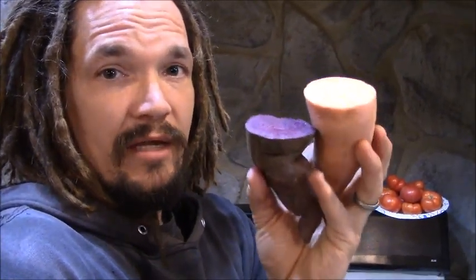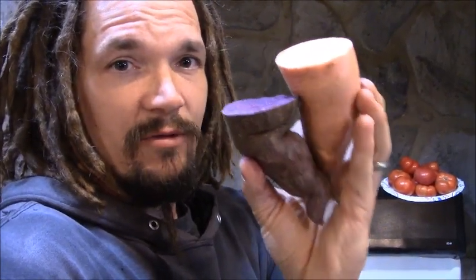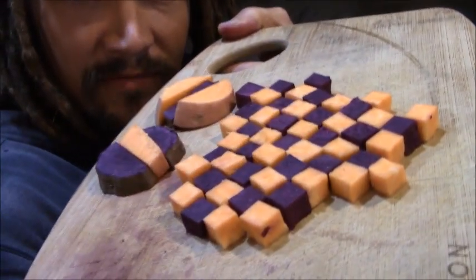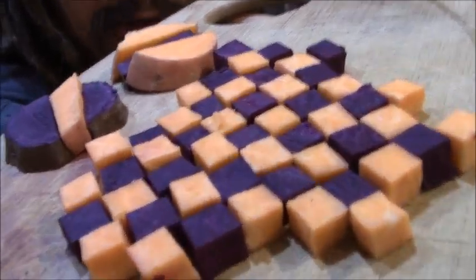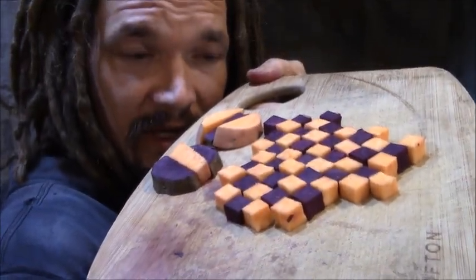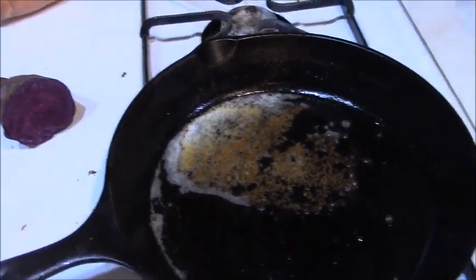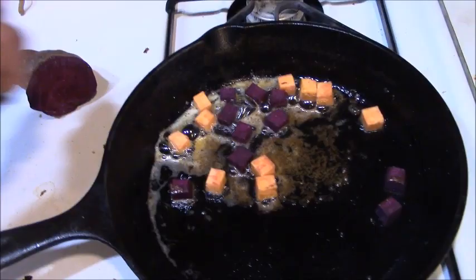We started off with some that were about the same size and about the same age, because they were planted in the same bed. When I was harvesting the orange ones, I pulled up some purples too and realized they wound up being about the same size — so that should be pretty consistent for a fair taste comparison. I was having a little bit of fun cutting them up — they almost look like cheese cubes and purple cubes. We're going to throw some of these cubes into some heated butter, with no salt or pepper, just butter, and see what the family thinks.